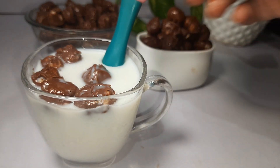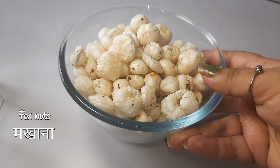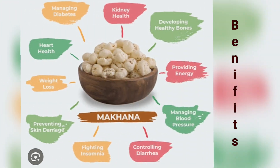So let's look at this recipe. We use fox nuts for making this — it is a super healthy dry fruit.